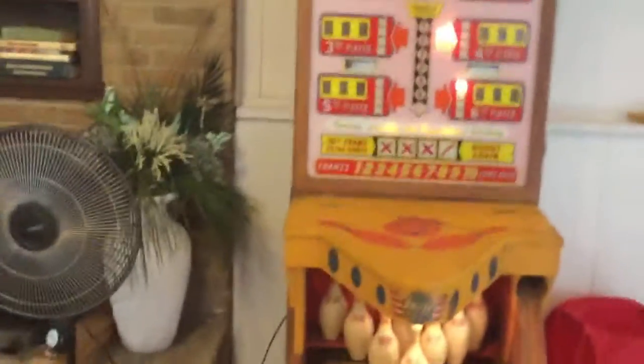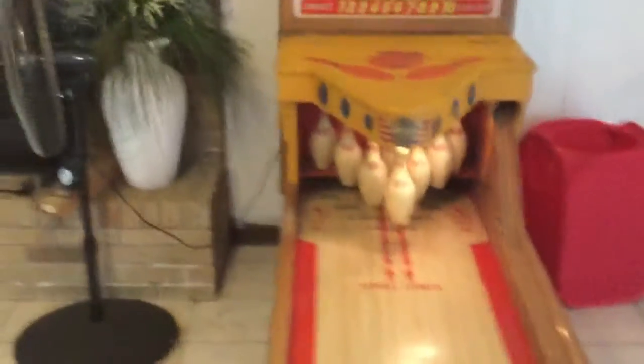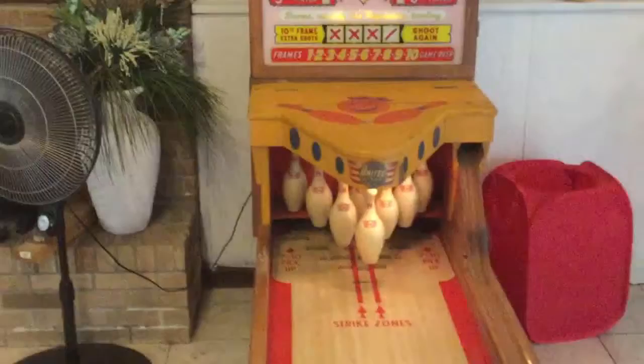Player number three, player number four is unfortunately kind of jammed up. The guy who looked at it said it just needs cleaned. Sorry about the extra noise, but you can see what it does — right there is where it hangs up. I was told it's a maintenance issue, needs taken out and cleaned.